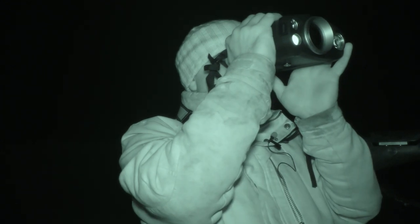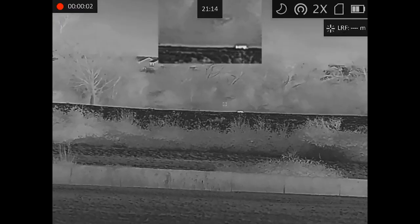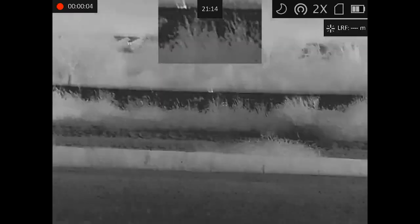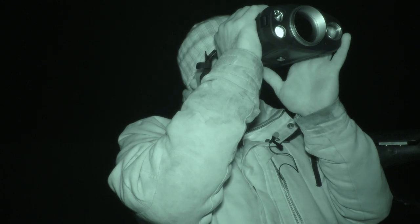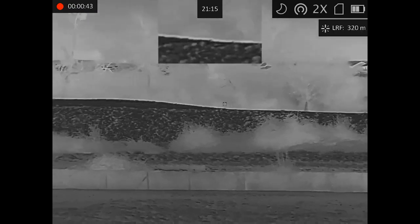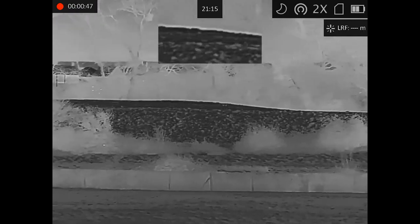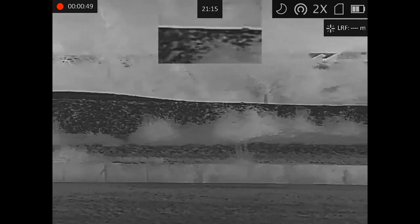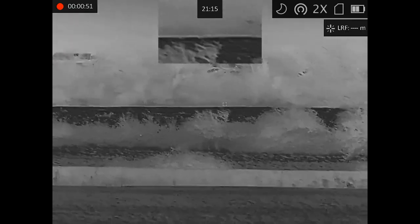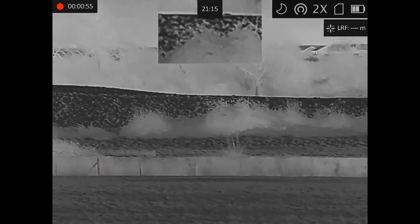More hedgerows — and here we go, we've got a fox! Ranging at 340, 320 — roughly 320 meters. He's just disappeared now, but he was round about that area, somewhere between 320 and 340 meters.